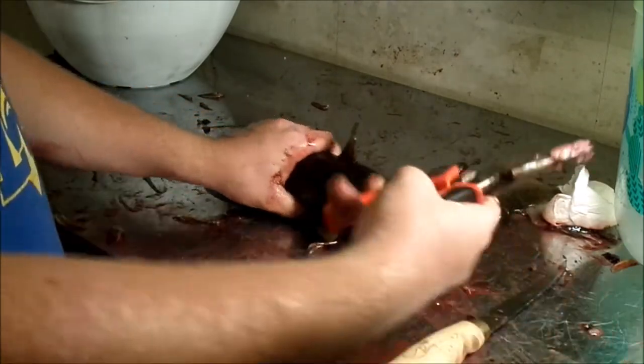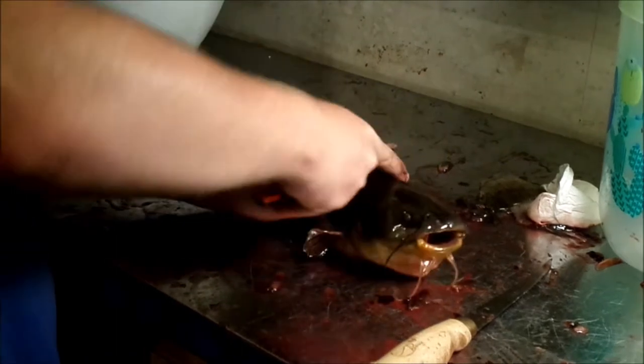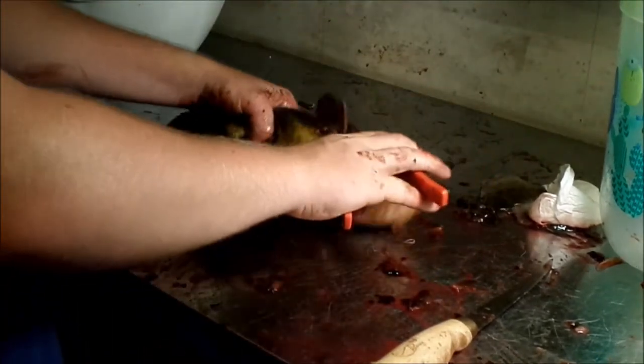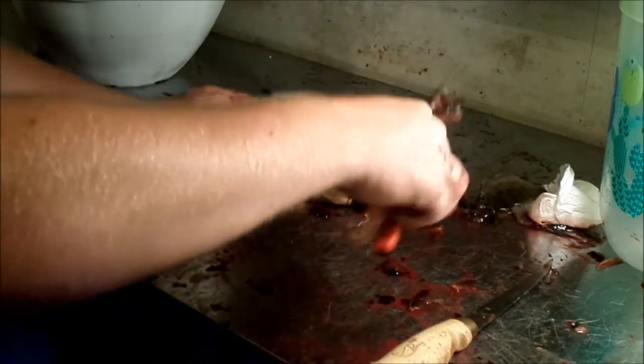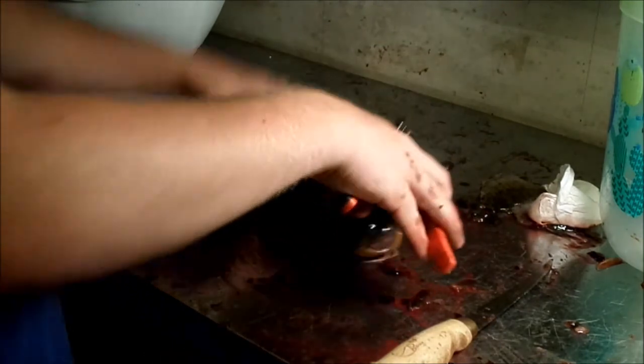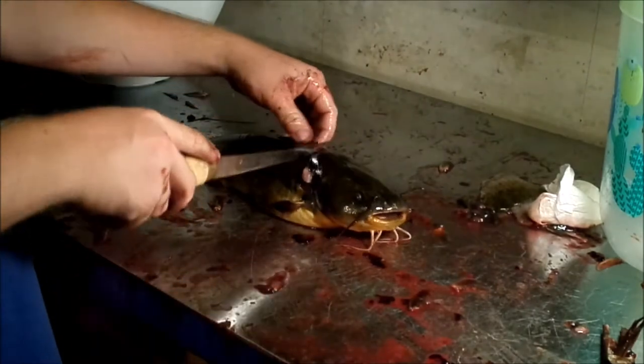What I like to do first is chop off all the spines, just so they won't poke me with those pointy things, because those are the only things that really hurt you on the fish. This guy's still flopping, so this is like the backbone here.